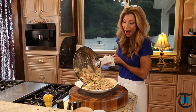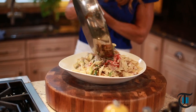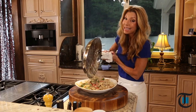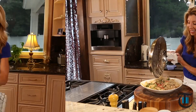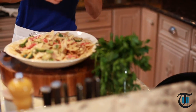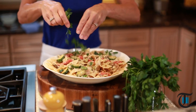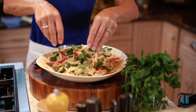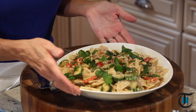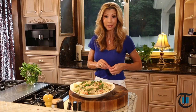Look how beautiful — all those gorgeous colors, so creamy. Wait until you taste this easy sauce. And then to finish, some Italian flat leaf parsley. Just garnish it right over the top. Look how beautiful. Simple, easy, delicious. Now we gotta taste it.